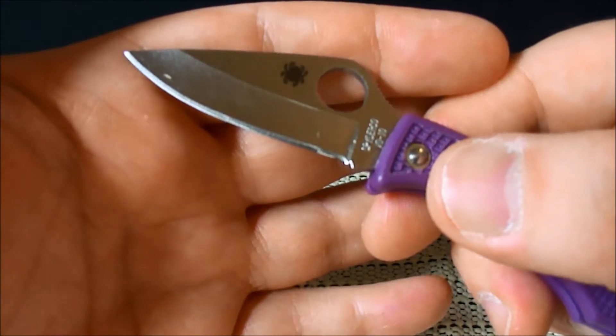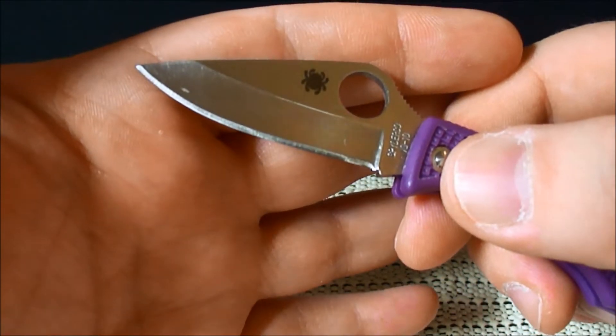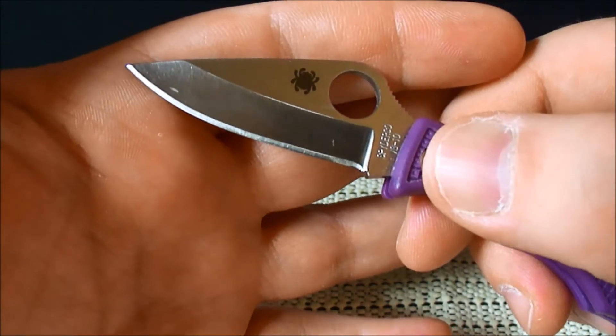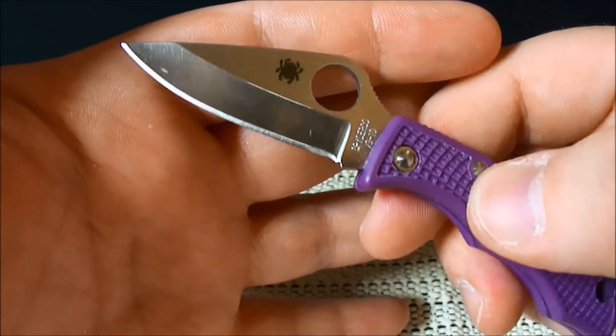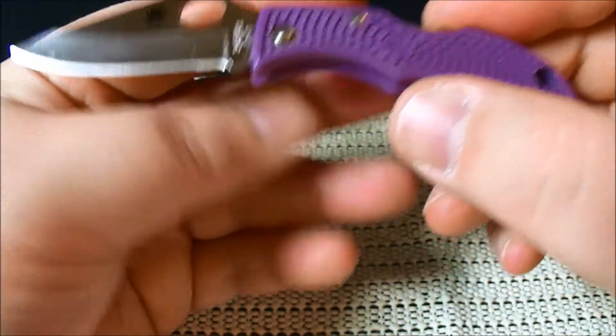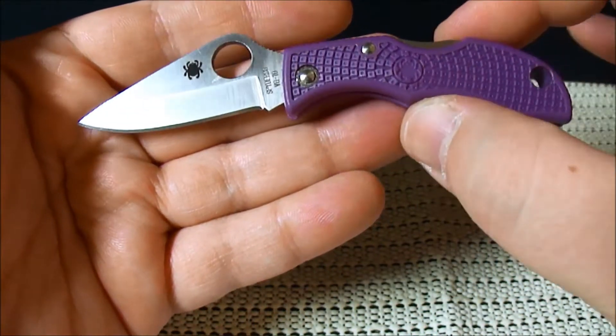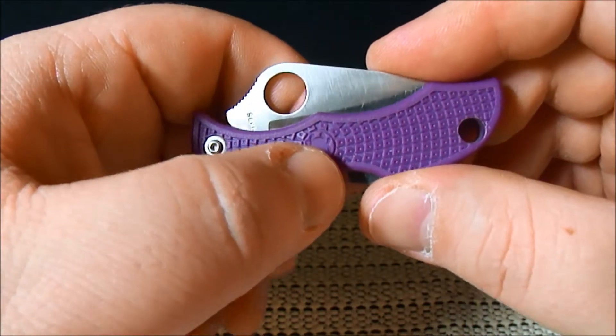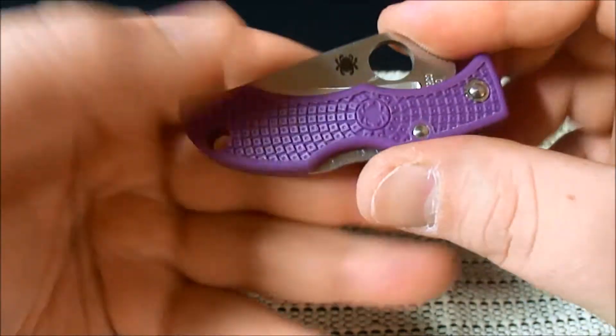The overall blade length is just under two inches. The cutting edge, however, is just over an inch and a half. Overall it's just over four inches. And did I say it weighed half an ounce? That is amazing to me.